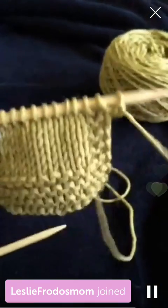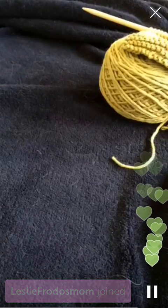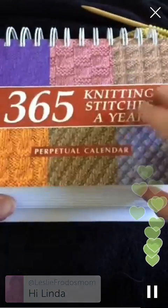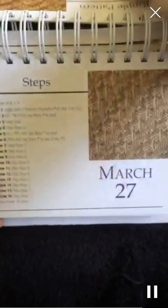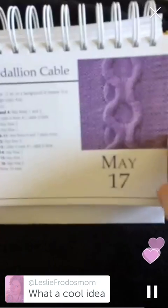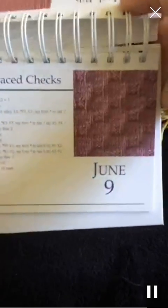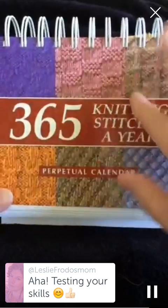I was thinking that after I finish, tomorrow I'm going to do increasing, go over increasing. And then I've got this calendar - 365 Knitting Stitches a Year. What I would like to do after I've gone over all the basics is every day go over one of these stitches, so I'll have 365 days of stuff to do. And I'm going to have to make sure that I can actually do these things. It'll be fun for me and hopefully it'll help you guys too. If you want to get one of these calendars, it's 365 Knitting Stitches a Year.